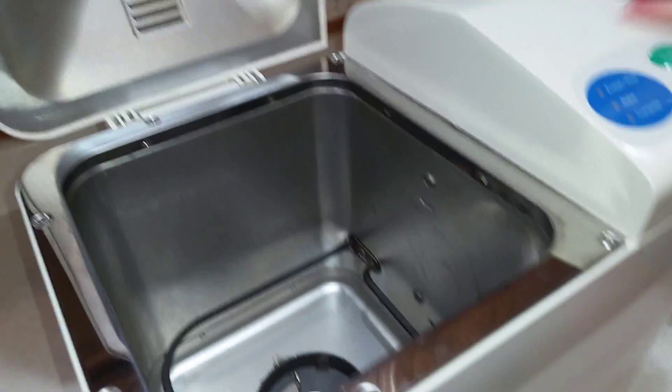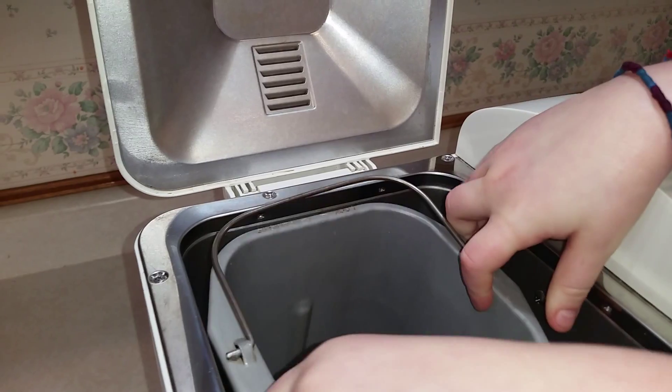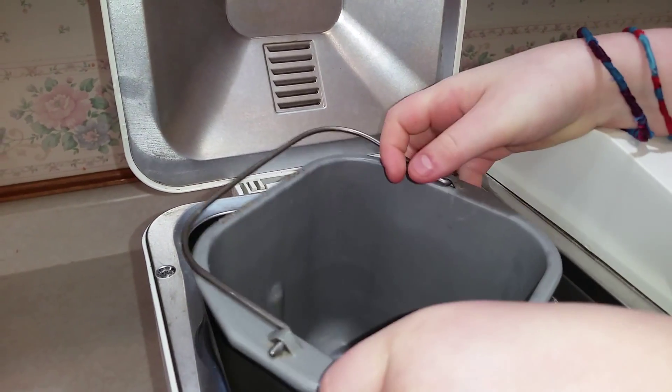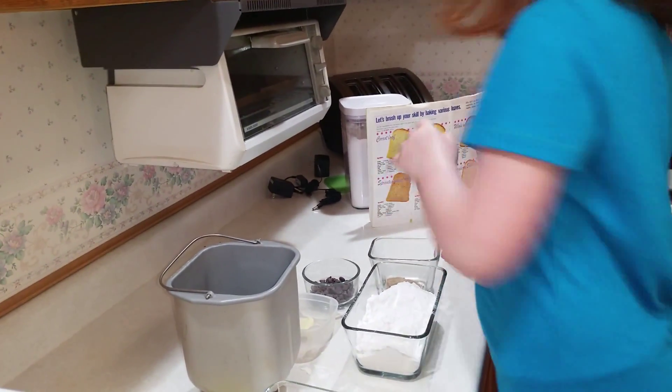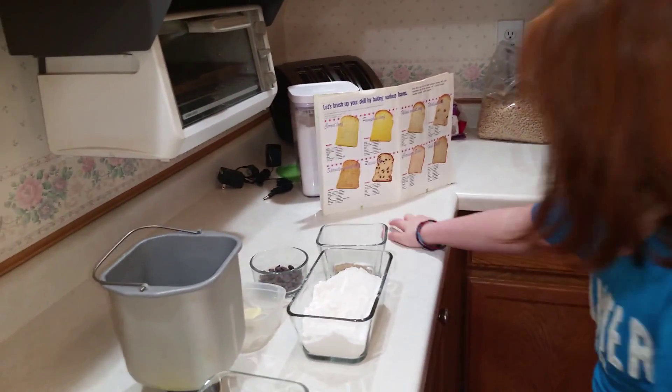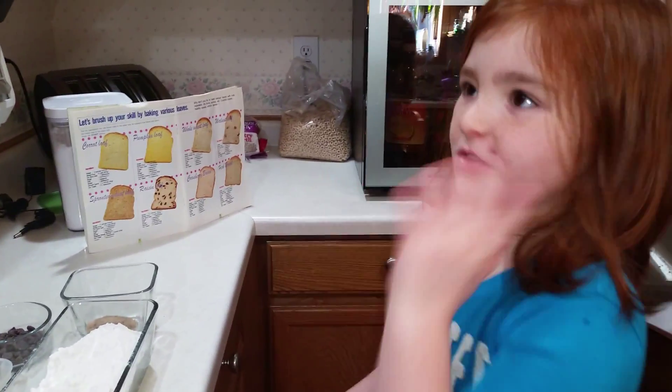This is my bread machine. This is what you've got to put it in. Usually it sits in there like that and then you twist it out. Savannah, when I do it — we're going to make chocolate chip crazy bread.